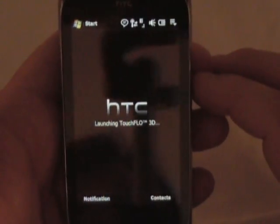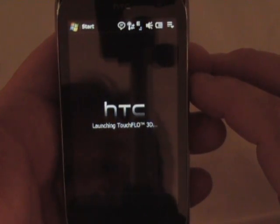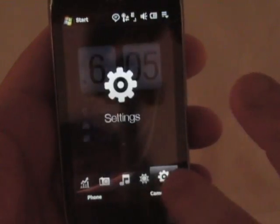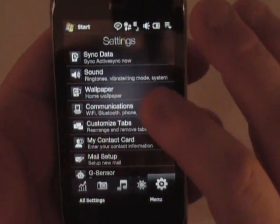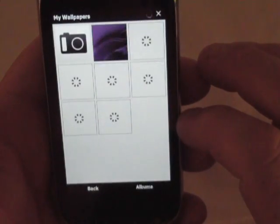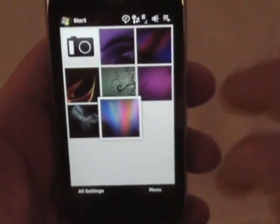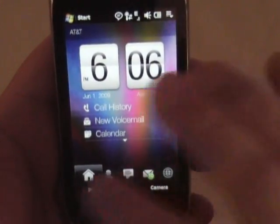Yeah, it's restarting Touch Flow now. And you'll have to just trust me — it's not there because it's not there. Settings, customize tab, I skipped wallpaper. Let's go to wallpaper and we'll pick a new wallpaper. I'm using that fire-looking one there. Let's go to this one here. There you go, it's updated.